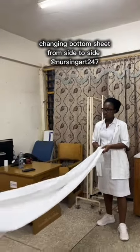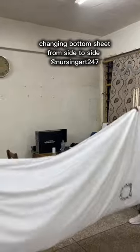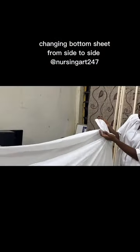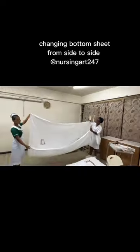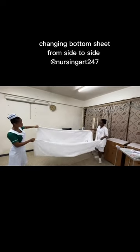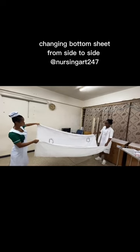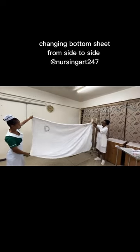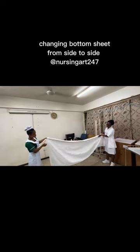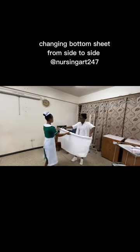Now let's look at how to change bottom sheets from side to side. You have to prepare your sheet — they are going to roll the bottom sheet itself. You have to ensure which part is the right side and which part is the wrong side. When you identify that, you roll onto the right side, not the wrong side, because you want the right side to face up. You always roll the sheet onto the part that will face up so that when you are unrolling, the correct side faces up.